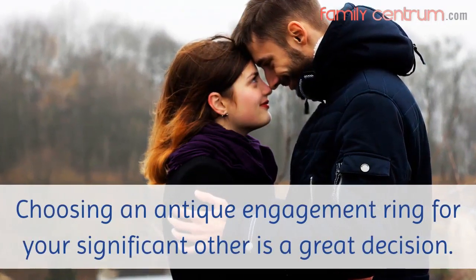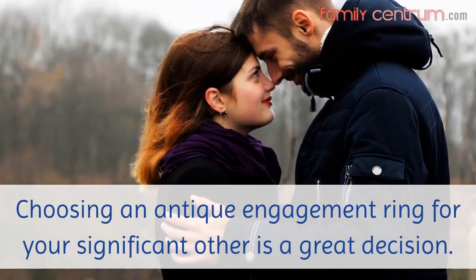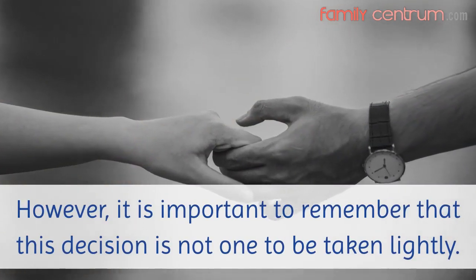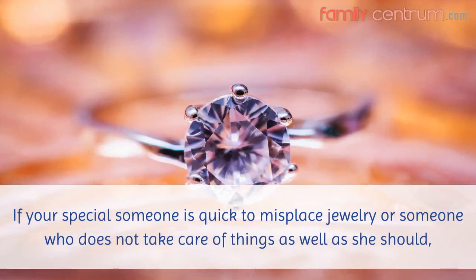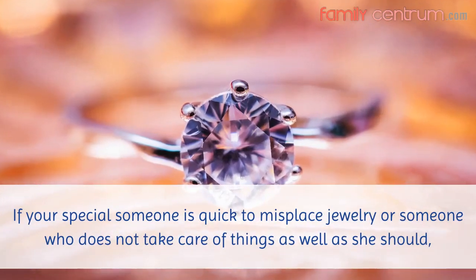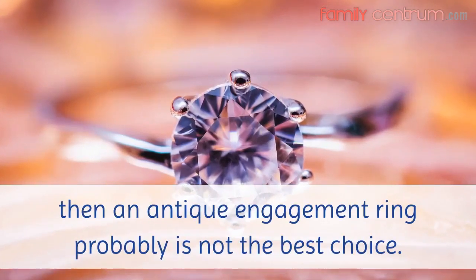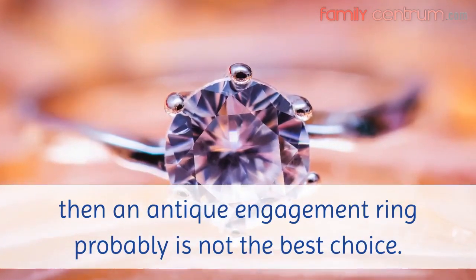Choosing an antique engagement ring for your significant other is a great decision. However, it is important to remember that this decision is not one to be taken lightly. If your special someone is quick to misplace jewelry or someone who does not take care of things as well as she should, then an antique engagement ring probably is not the best choice.